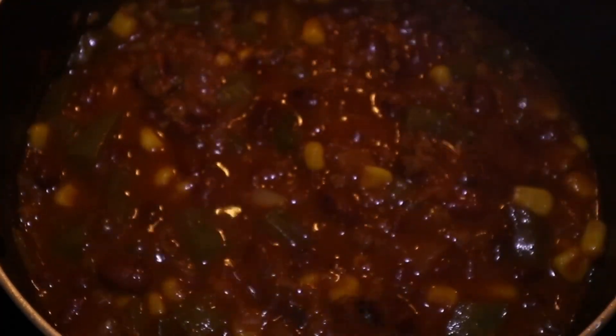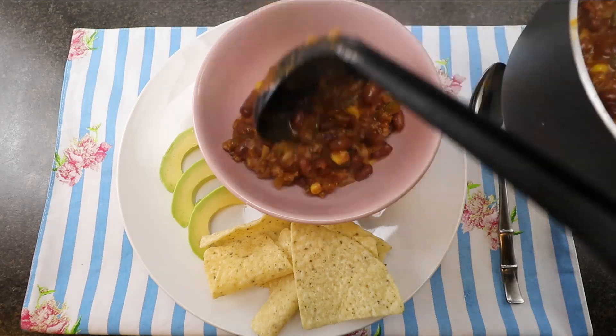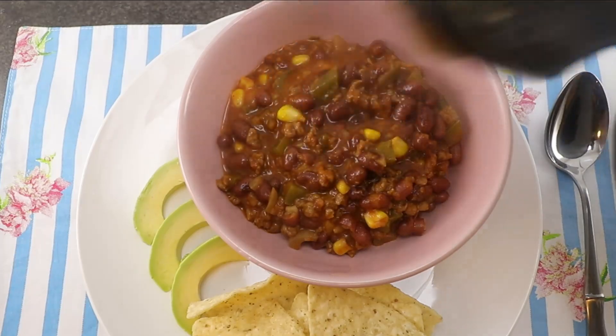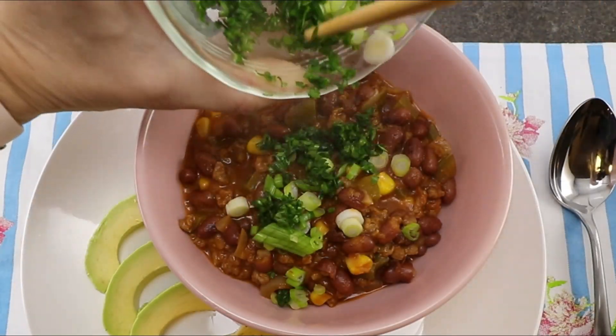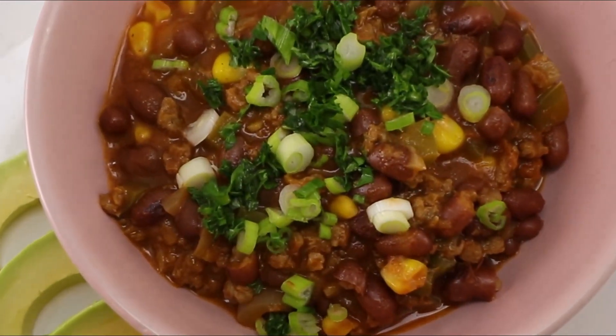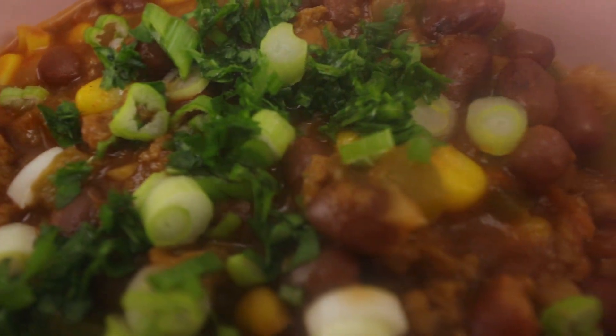Beans are ready to serve. I have here some avocado and tortilla chips to complement the dish. Once beans are served, sprinkle some green onion and parsley or coriander leaves. And voila! An amazing high-protein dinner! Enjoy!